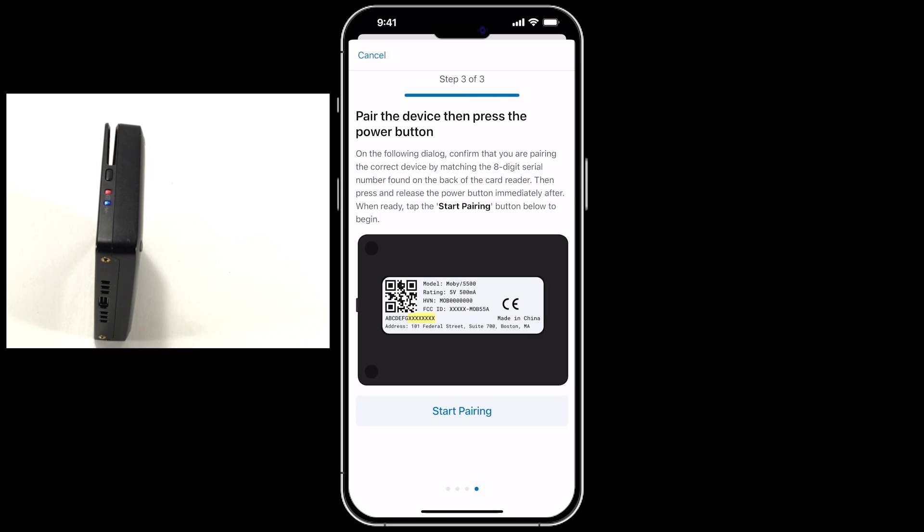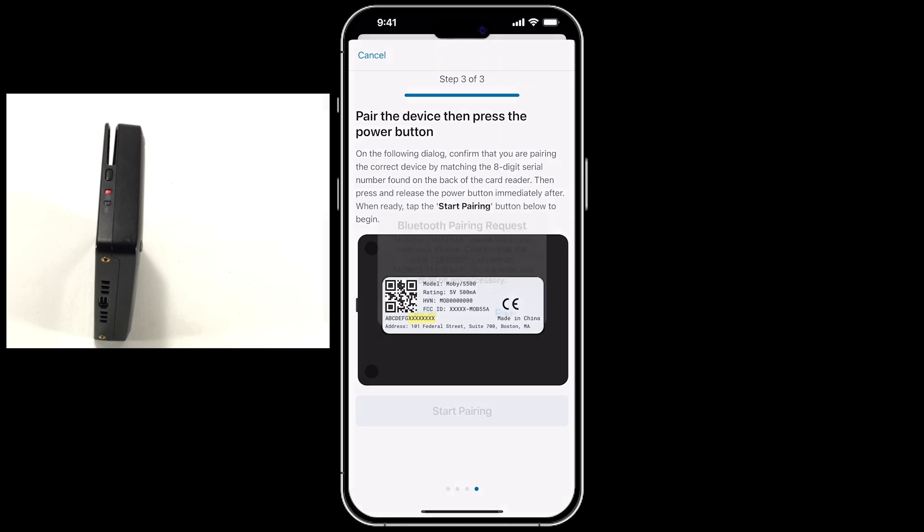On Step 3 of the tutorial, within the Talic Mobile app, tap the Start Pairing button. A prompt will appear to confirm the pairing request. Tap Pair.